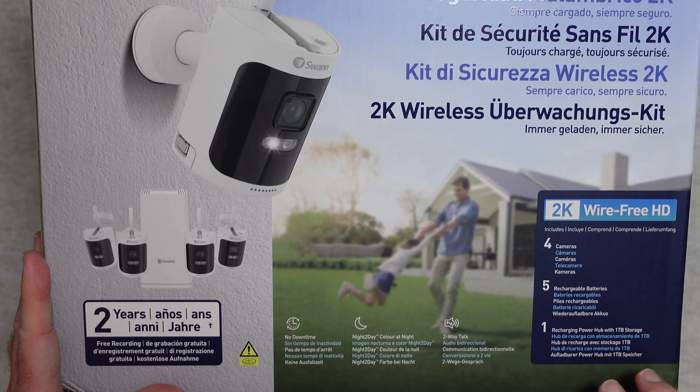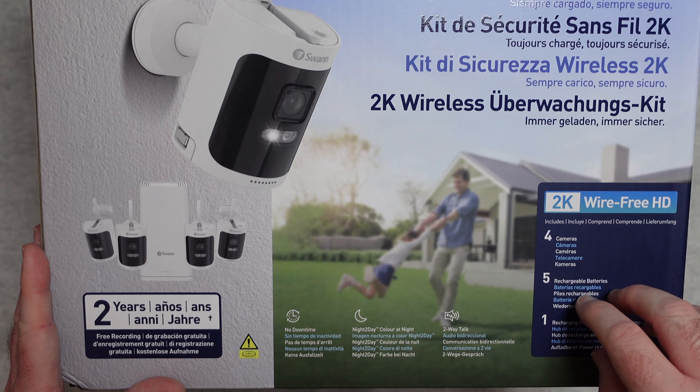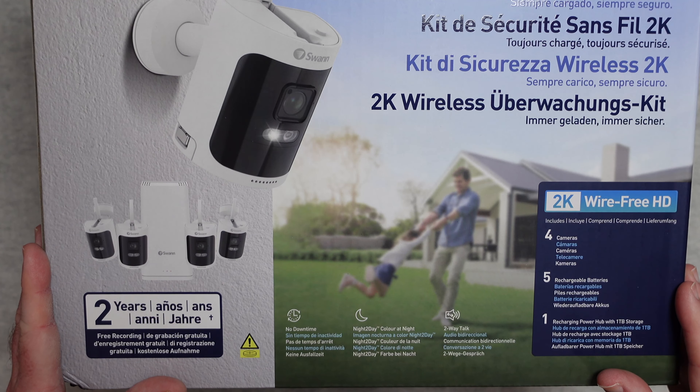It also includes 5 rechargeable batteries and a recharging power hub with 1TB of storage, so plenty of capacity inside the hub as well.